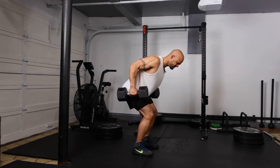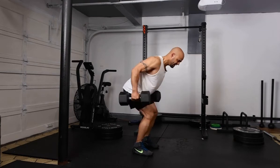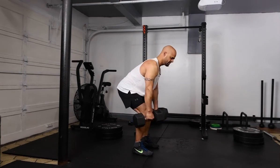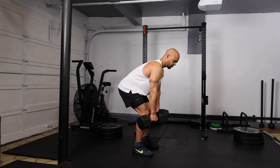You're using your core. You're also using your whole back from the lower back to your upper back and rhomboids. This is a great exercise to increase total back strength.